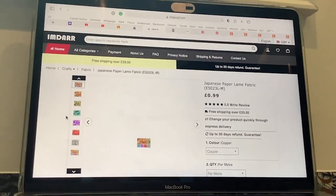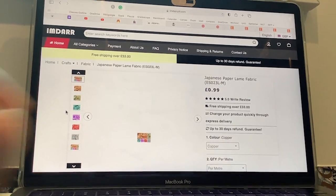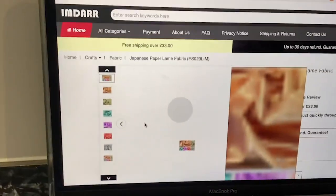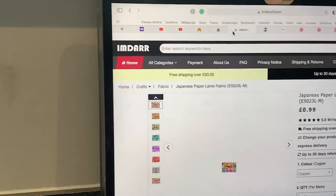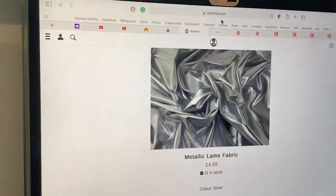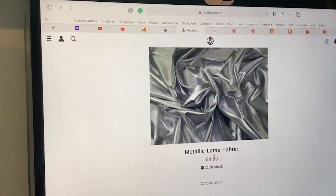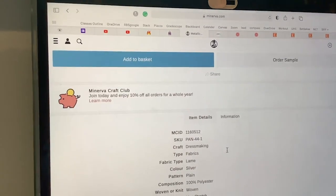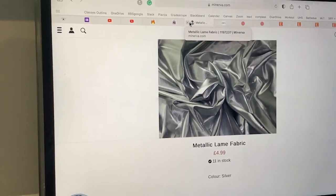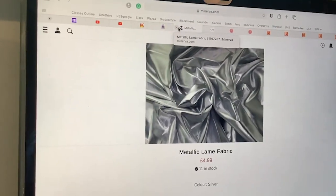If you're at all interested in Japanese paper lamé fabric, this manufacturer is IMDAAR — they have several other colors you can browse through. Another vendor is Minerva. Here you can see how affordable these fabrics are — five euros per yard, which is about seven US dollars. And if you're in London or Europe, you can also buy some lamé fabric on eBay — I've seen some on there, so that's also an option.